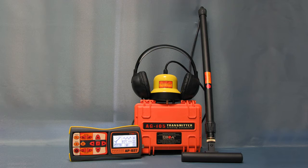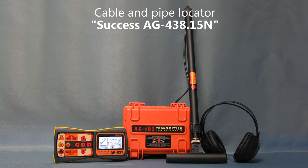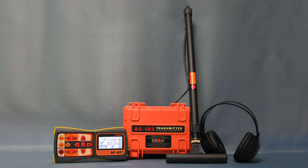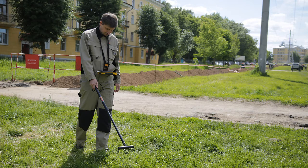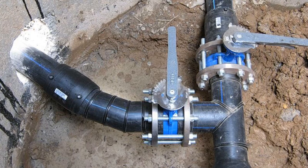If we take out of the previous set ATG-435.15N the acoustic sensor, we get another set AG-438.15N. It was designed as an active cable locator with generator. For detection of pipelines made of non-conducting materials, such as ceramics or plastic, you'll need an impact device in your kit.